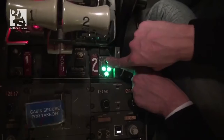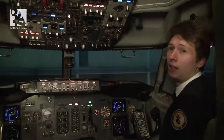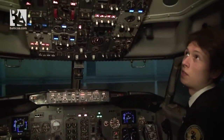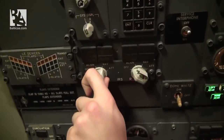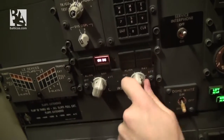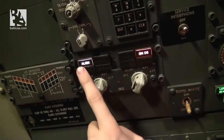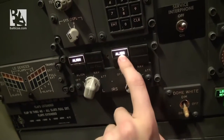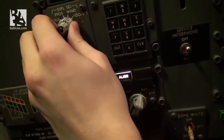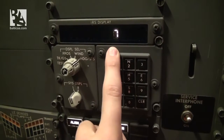Next we select the IRS — inertial reference systems — to the NAV position. We put the left one on DC, the right one on DC. We have the align light on the left and on the right. We check the status and see we have seven minutes until alignment completes.